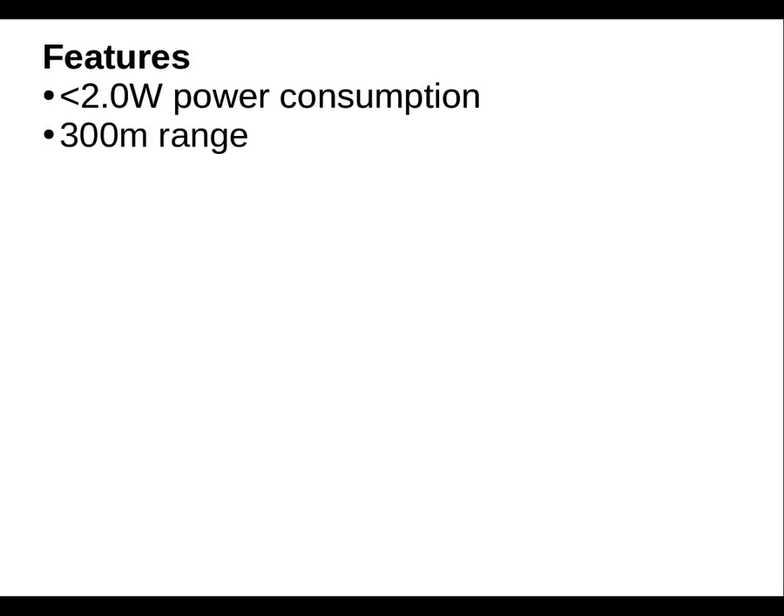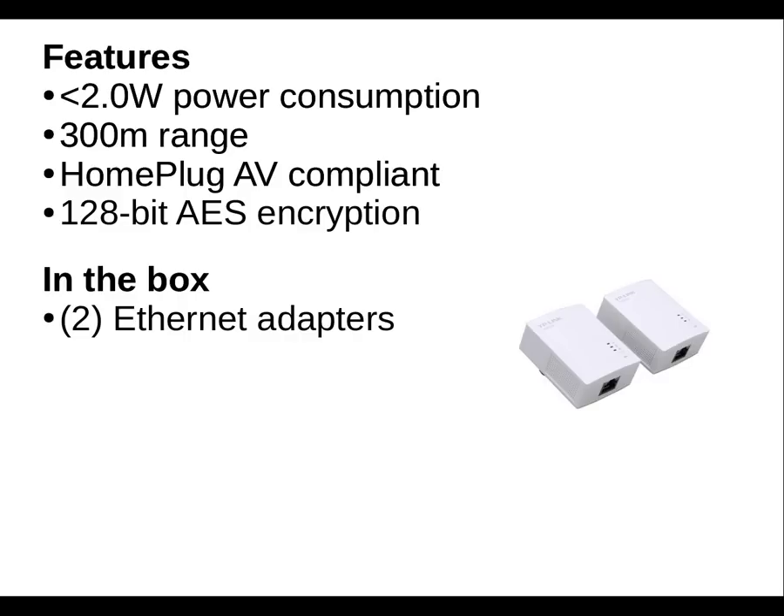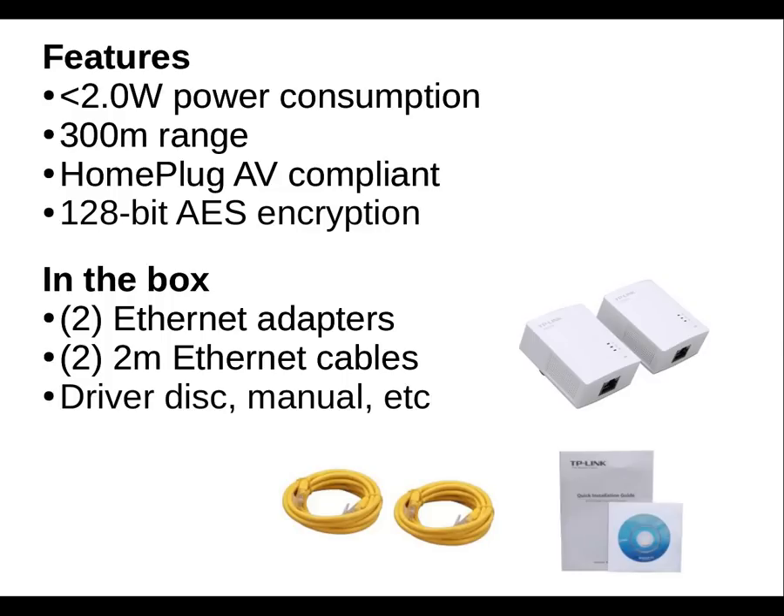Some of the features from Newegg's product page include that this uses less than 2 watts of power consumption, it has a 300 meter range, it's HomePlug AV compliant, which means that these should be interoperable with other HomePlug AV devices, and it uses 128-bit AES encryption, which means that your neighbor can't sniff your packets just by plugging in another one of these adapters. In the box, there are the two ethernet adapters, two fairly short ethernet cables, and the manual and driver disc, but you're not really going to need either one.